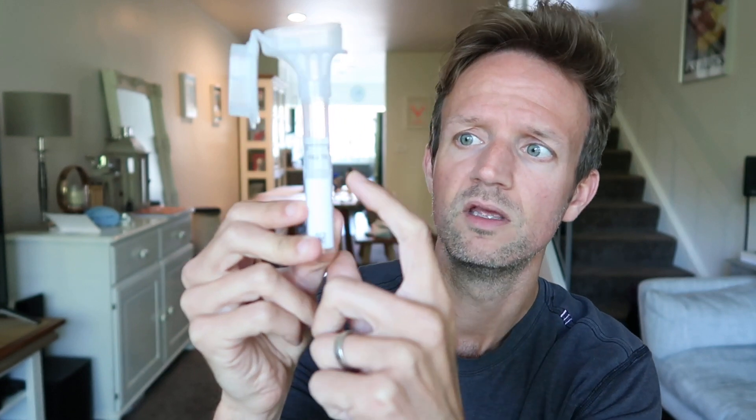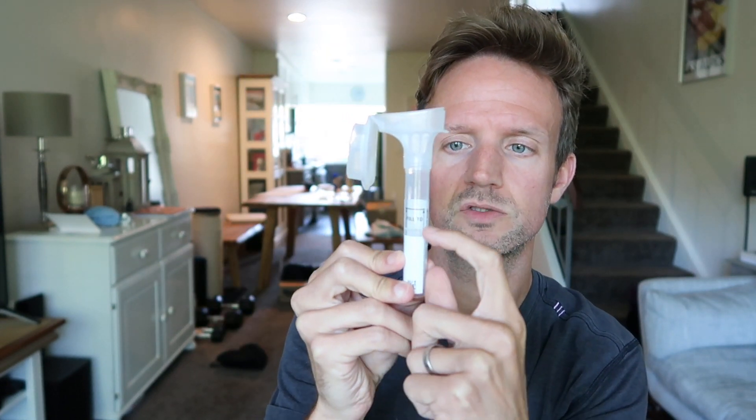The first step says no food or drink for 30 minutes — I've had 30 minutes off before starting this video, so that's all good. The next step is to spit to the fill line of this tube. The fill line is not from the bottom, thank goodness, because that would be a hell of a lot of spit — it's from this point up to here, so that's still quite a lot.